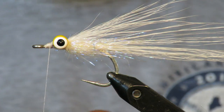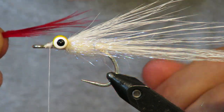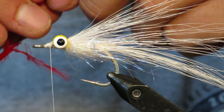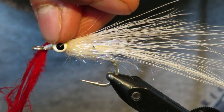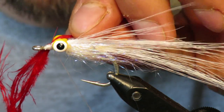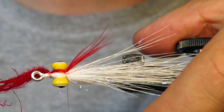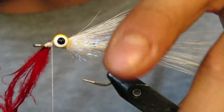Next, we're going to add in some gills on either side. I'm using red marabou. Typically this is done with red rabbit, but I like the marabou because it's a little more gilly. Tie it in on the front side on one side, keep it to one side, and cinch it down behind the eyes. All it does is keep a flaring gill there. I do that to both sides.